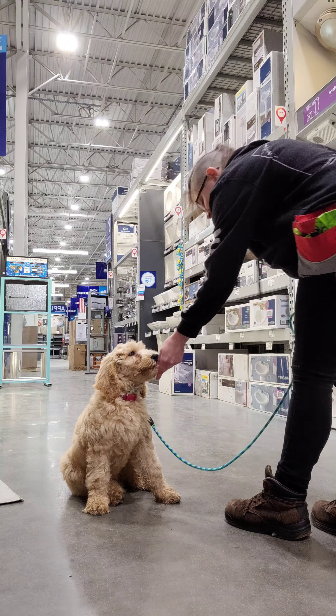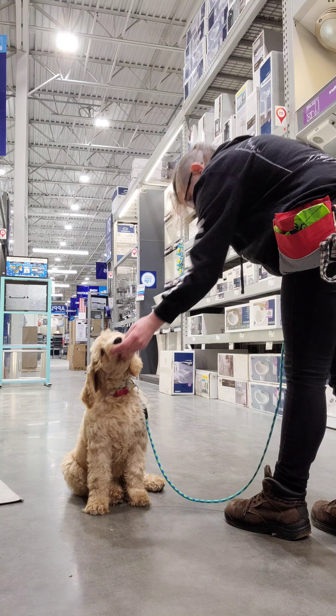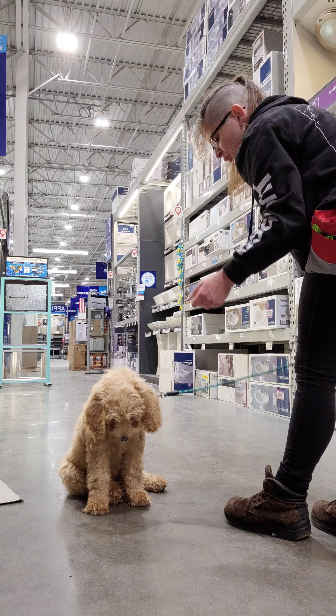So here we have Bella, and we're just in Lola's running through our basic commands. As you saw, we just did sit, which is a hand gesture up, and the word sit.